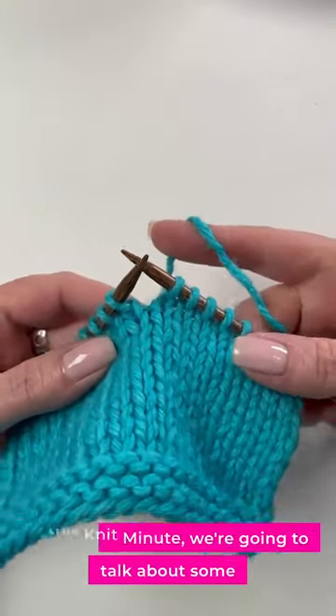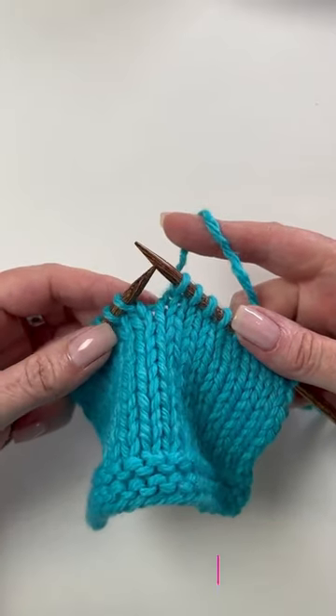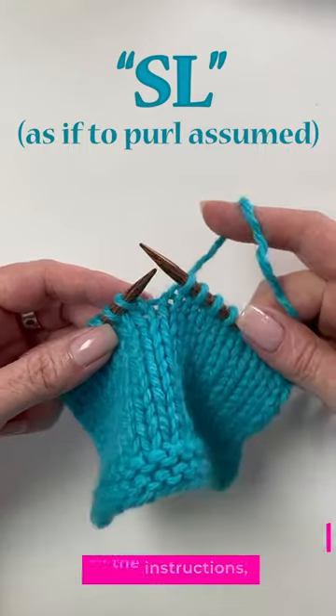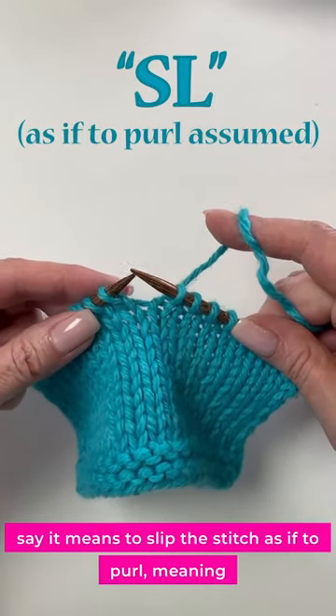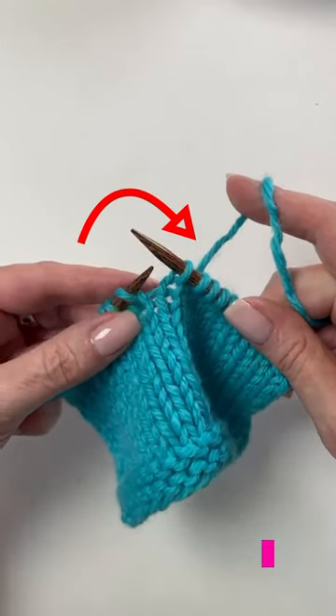In this Knit Minute, we're going to talk about some confusing instructions that say slip the stitch, or the abbreviation S-L. Usually, if that's all the instructions say, it means to slip the stitch as if to purl, meaning you put your needle in like you're going to purl that stitch and slide it over.